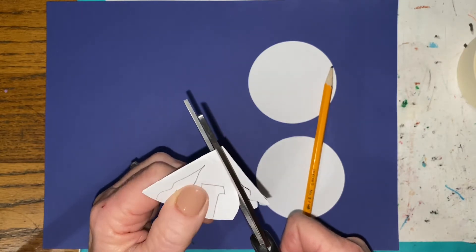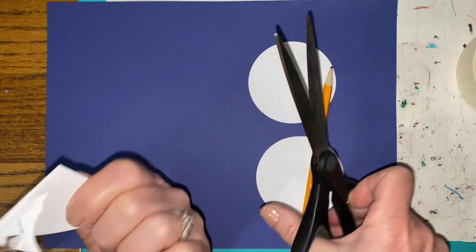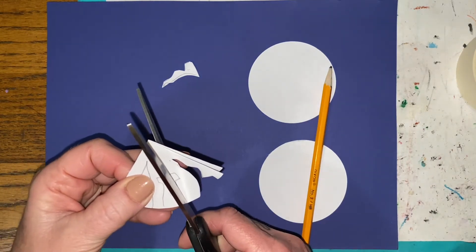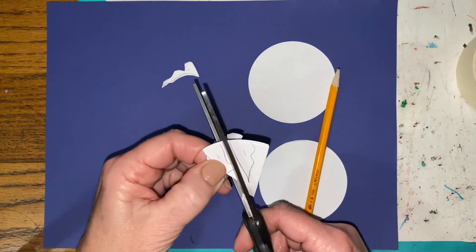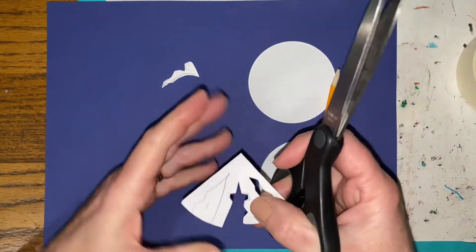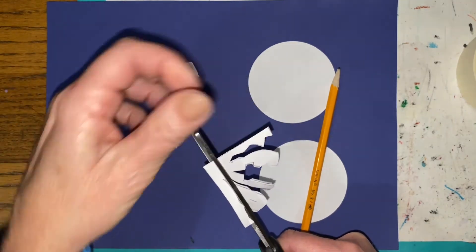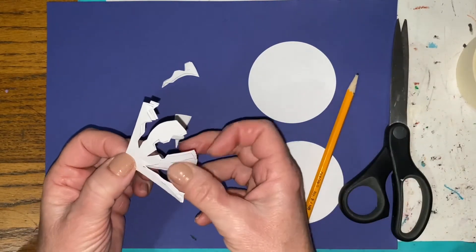Chances are you're going to fail a couple times you try this, so just start off simple. You're going to cut out one simple shape — make sure there's no scraps — and set that aside. Then go to the second shape, cut out a nice simple shape neatly so there's no scraps, and set that aside. Then cut out the third. You should have no scraps; if you have scraps, you might as well throw the whole thing away and start over. You need three individual shapes cut out and the whole.